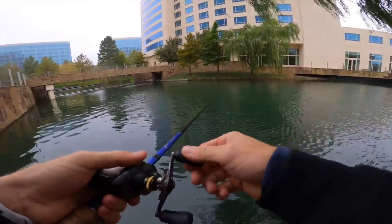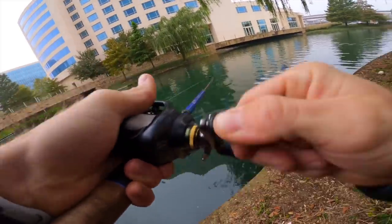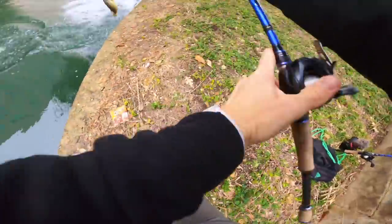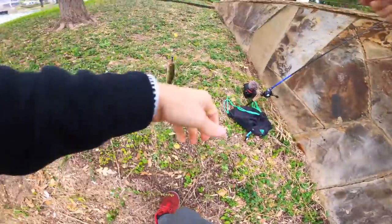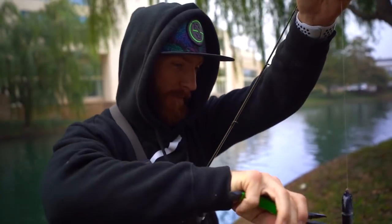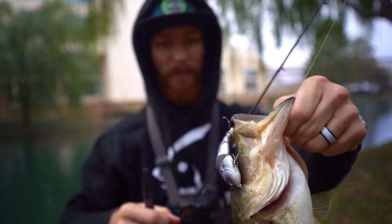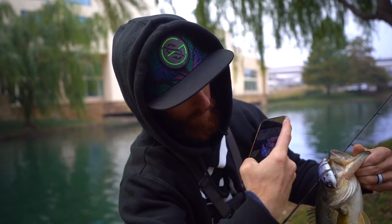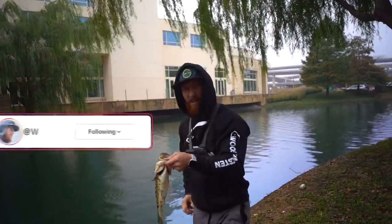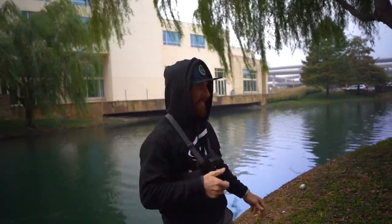We just got hit! A few minutes later - this one's a little bit bigger, feeling a little bit more resistance. There we go - that's probably a two-pounder right there. Nice one. I would say they are liking the new Baby Bull Gill. All right, let's get him back in the water. Fish number two in just minutes - nuts.